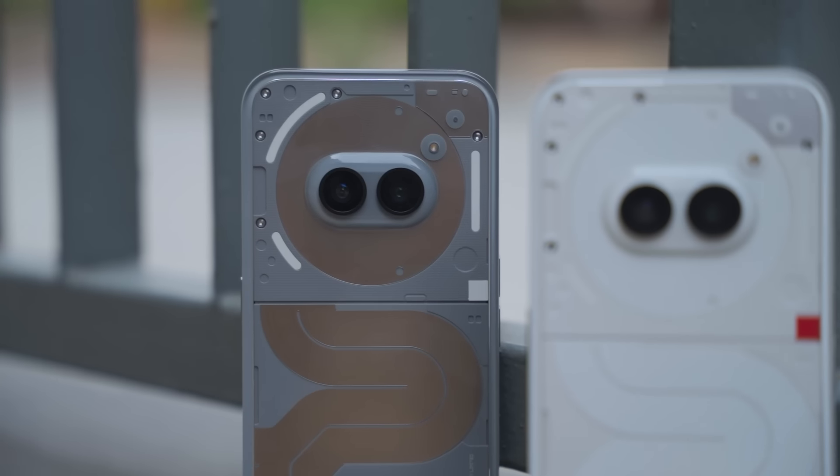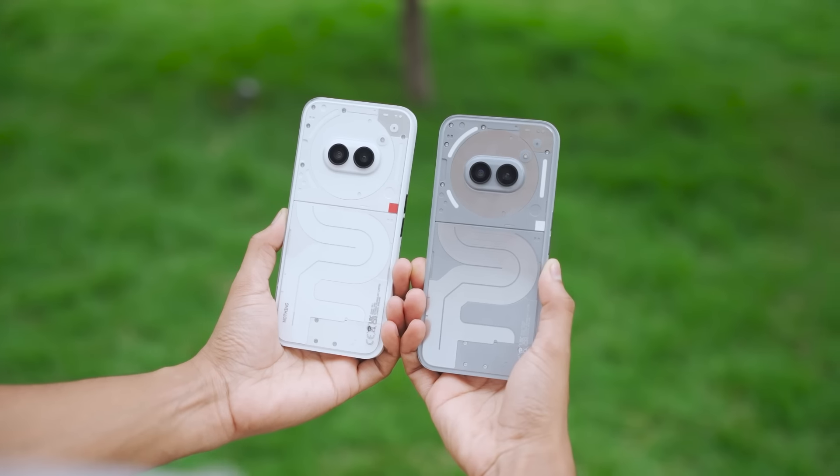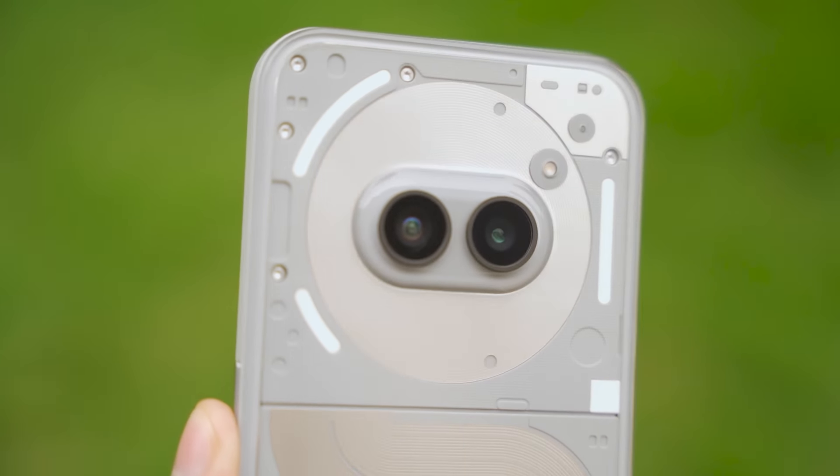At 28,000, the camera is still below average with only slight improvement. At this price point, you can get cameras from phones costing 50,000-60,000 in terms of quality, and there are much better processors available in the market. I was excited for this phone because the 2A lacked in the camera department, and I thought the camera would be upgraded with the higher price. But the upgrades in this phone — like the metallic inside — don't offer a real advantage. If the metal had been on the sides too, it would have been a better package.